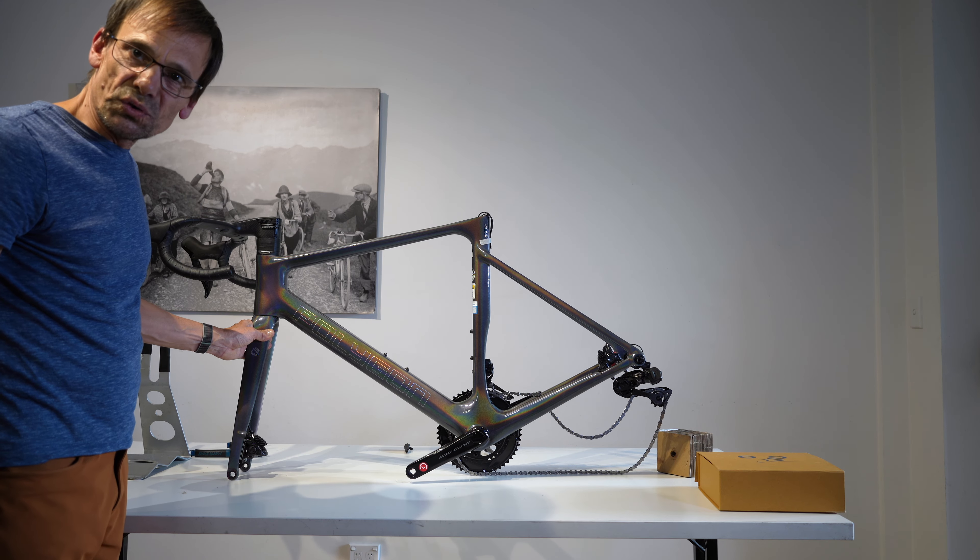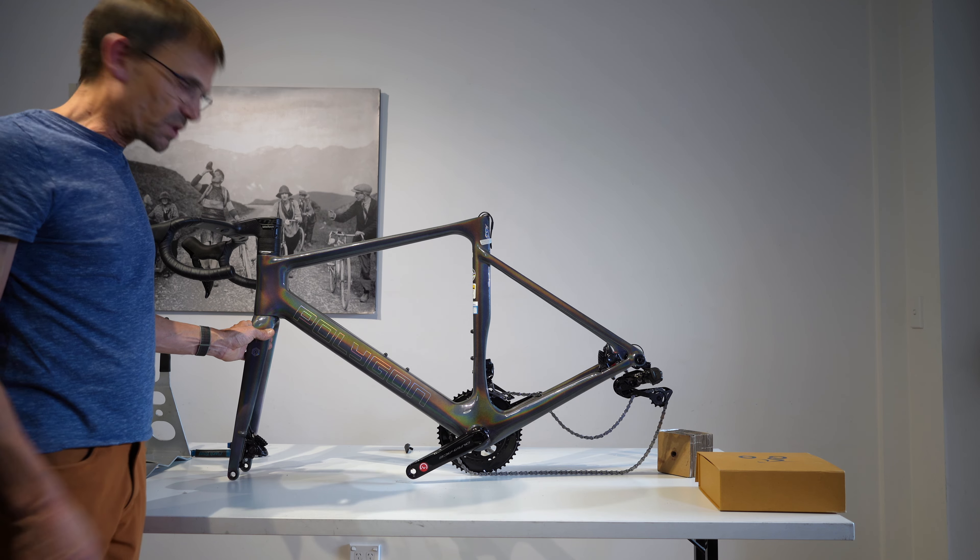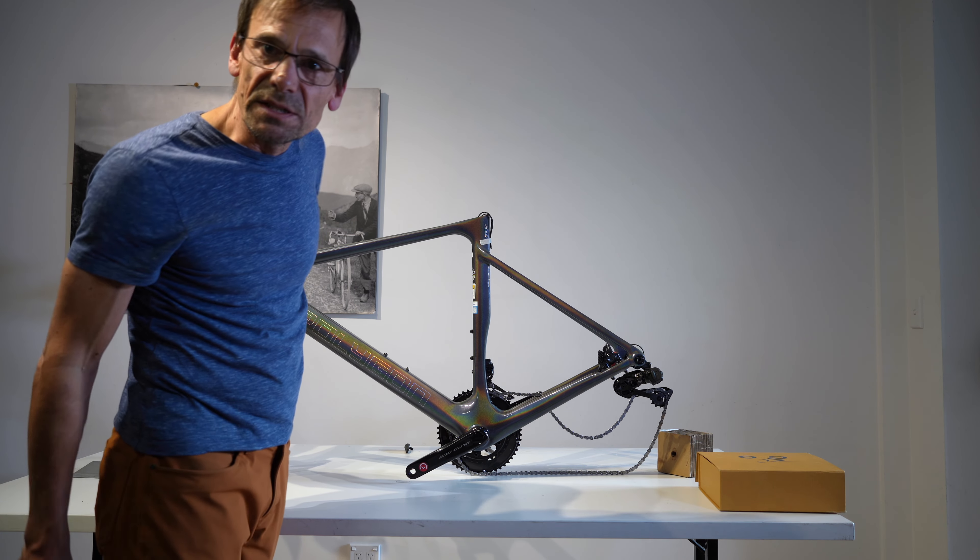Oh, I like that finish — looks good, doesn't it? Let's see what comes next. Thanks for watching — to be continued quite obviously.